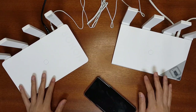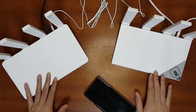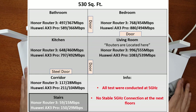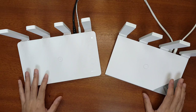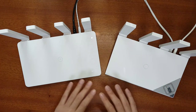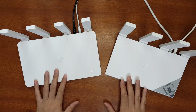Now I'll do a range test of both routers in different locations of my house to compare speed and range. Both routers show similar performance and nearly the same speed. The range of the AX3 Pro is slightly greater than the Honor Router 3, but it is barely noticeable. The test was performed with a single device connected — the quad-core processor of the AX3 Pro may perform better when more devices are connected, compared to the Honor Router 3's dual-core processor.